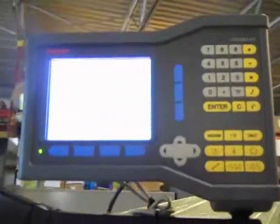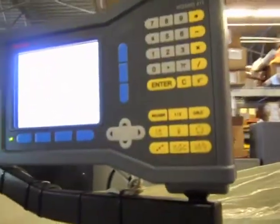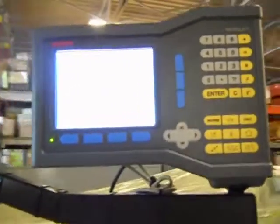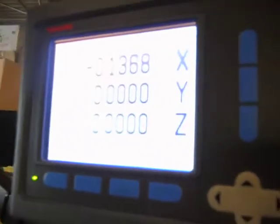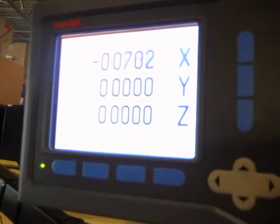It also has a 3-axis DRO. This is the Anam Wizard 411. You have the X axis — you can see the numbers there, though it's pretty tough to see on this camera. And that's your table.